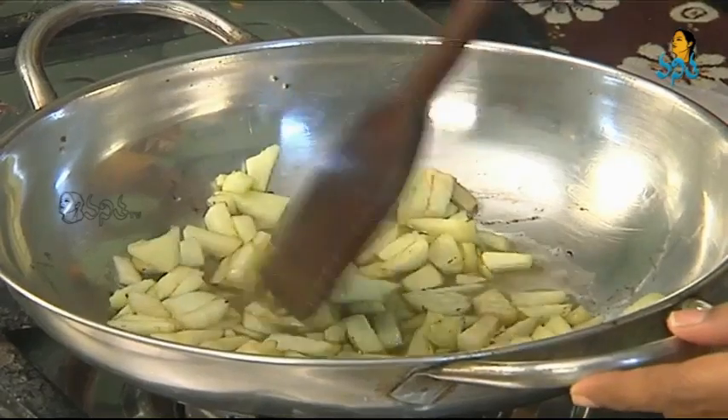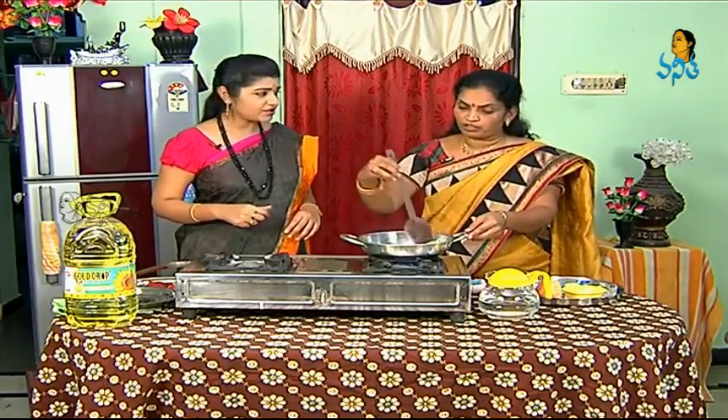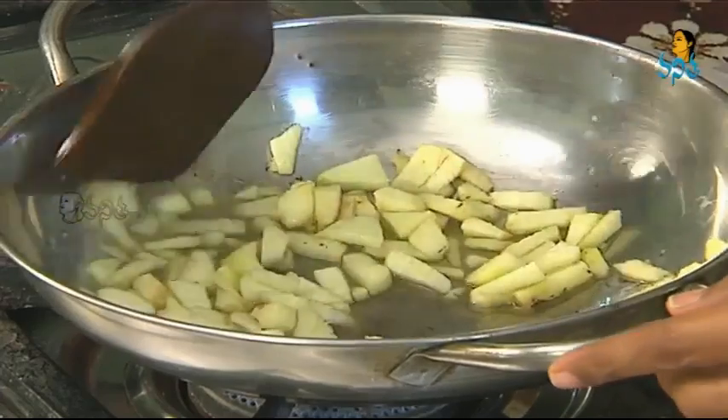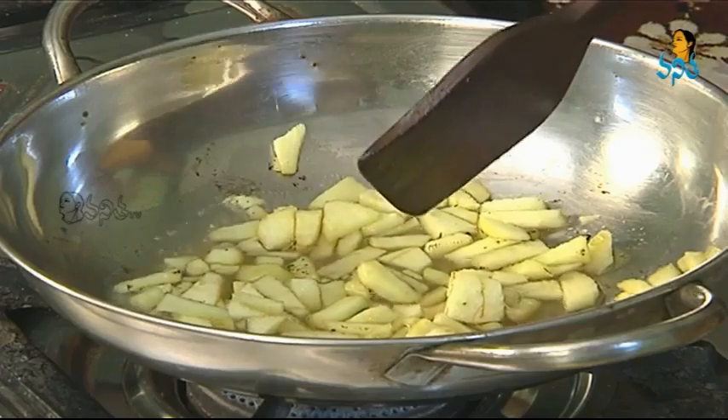Tomato sauce, tomato jam. Tomato jam is also burnt. That's why we have a lot of water. If we add tomatoes in the water, we can add tomatoes. We add sugar and we also add sugar.